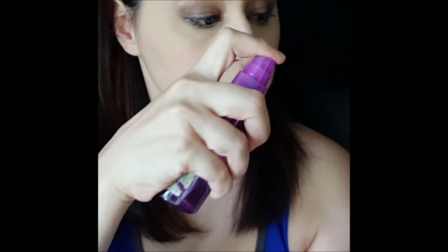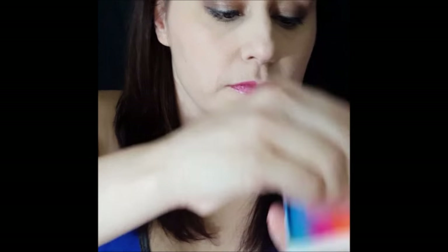Hi, this is Jolene again from TheFacePaintingForumShop.com, and I'm here to show you another quick design. This is one of my line-busting designs, and if I ever do it at a party, I have to do it over and over again. It's my tried-and-true Rainbow Kitty, and I'm using Color Rush.